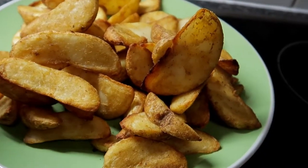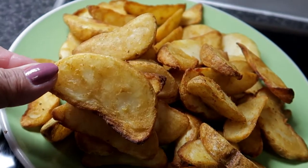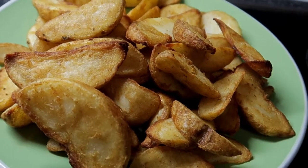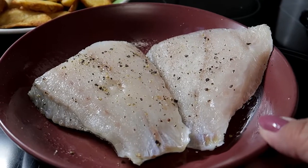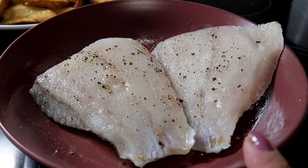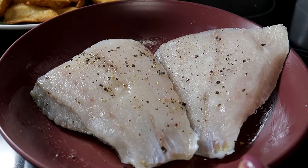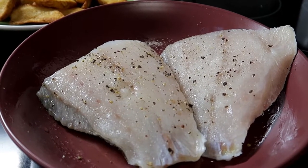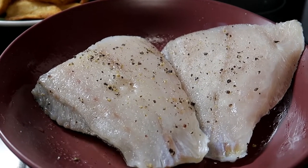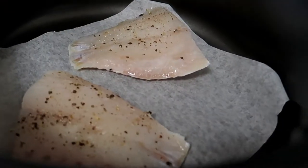Ito na yung chips, luto na siya. Ganyan siya kalalaki. Sarap nga ng bango. So ngayon susunod ko na yung barramundi. Itong barramundi ko guys, nilagyan ko siya ng olive oil, tsaka salt and pepper para may lasa siya. Tapos may lalagyan na lang siya ng lemon - papataka na lang siya pagkakain. So lulutuin ko na siya at nilalagay ko na siya sa air fryer.